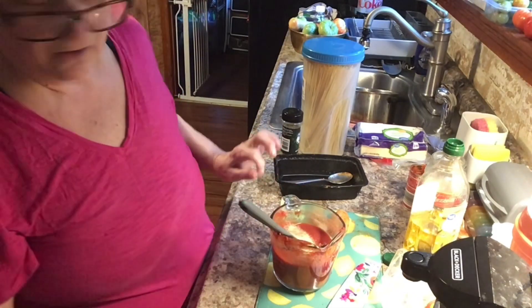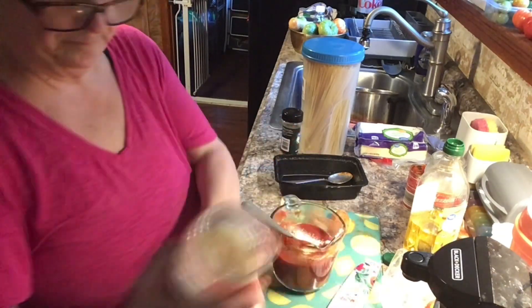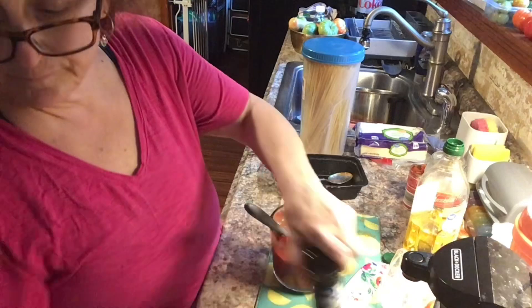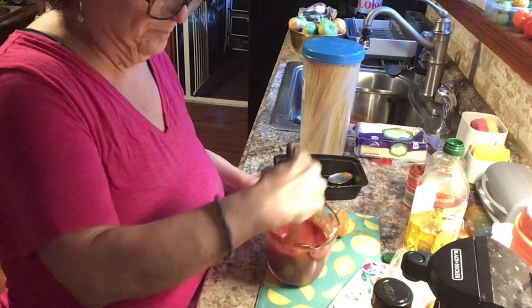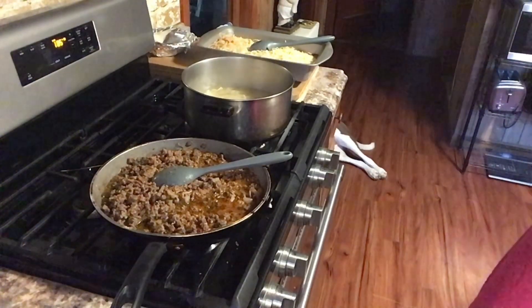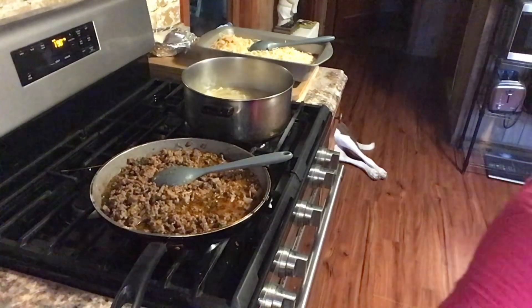Now I'm seasoning it: garlic powder, onion powder, grated cheese, salt and pepper, Italian seasoning. And it's the consistency of like a tomato sauce or crushed tomatoes. Because I definitely need more sauce in that chopped meat gravy, in the pasta dish itself. I turned it so you can see — mmm, that is really good!